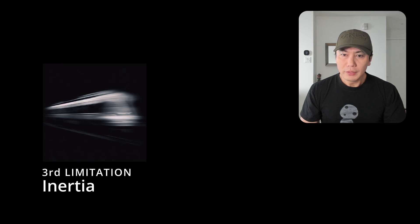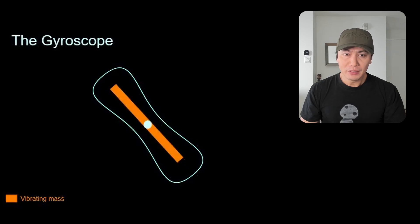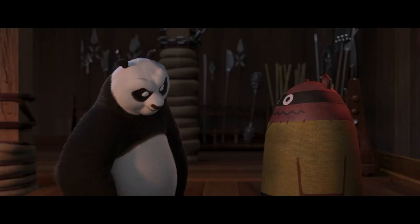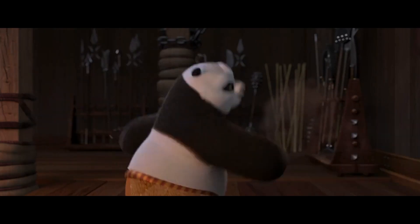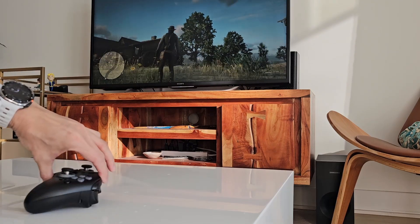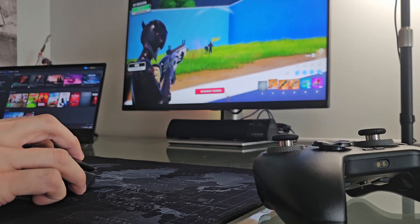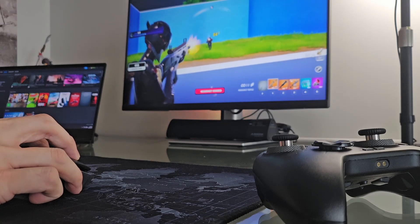For the last and third limitation, we saw that in MEMS gyros there is a vibrating mass used to measure the difference in rotation. And with anything that has a mass, they also have inertia. What this means is that if you move your controller fast enough and stop suddenly, the mass will keep going in the other direction before it stops, causing unwanted readings and thus inaccuracy. This is fine for slow movements, but it can be quite bad for quick ones. A mouse is also a mass that has inertia when moved, but you are in direct control of that inertia, unlike the mass in a gyro.